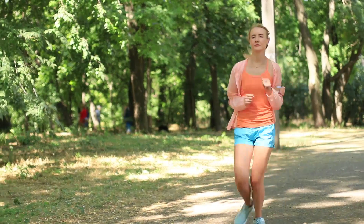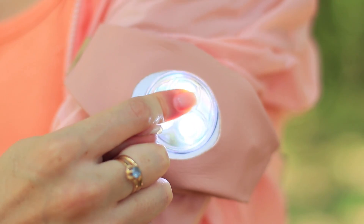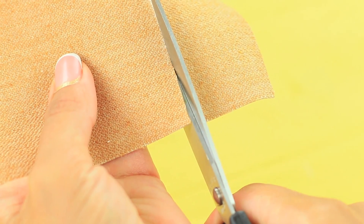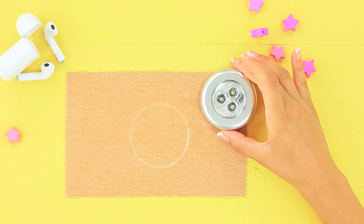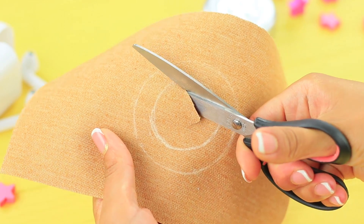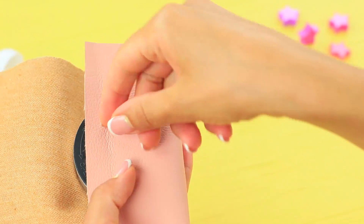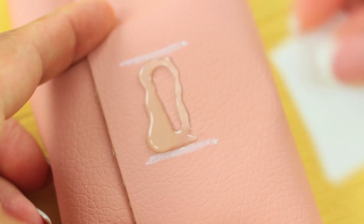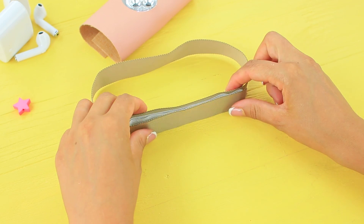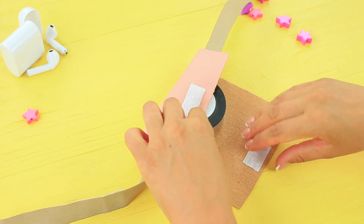A sport flashlight on your hand — it's super handy, not only for workouts but also for everyday life! Cut a rectangle out of artificial leather and mark the size of a kitchen furniture light in the center. Cut out a hole for the light and wrap the light. Attach a piece of Velcro with hot glue, then hot glue a long strip of Velcro to webbing. Put the webbing into the case and close and glue the edges.